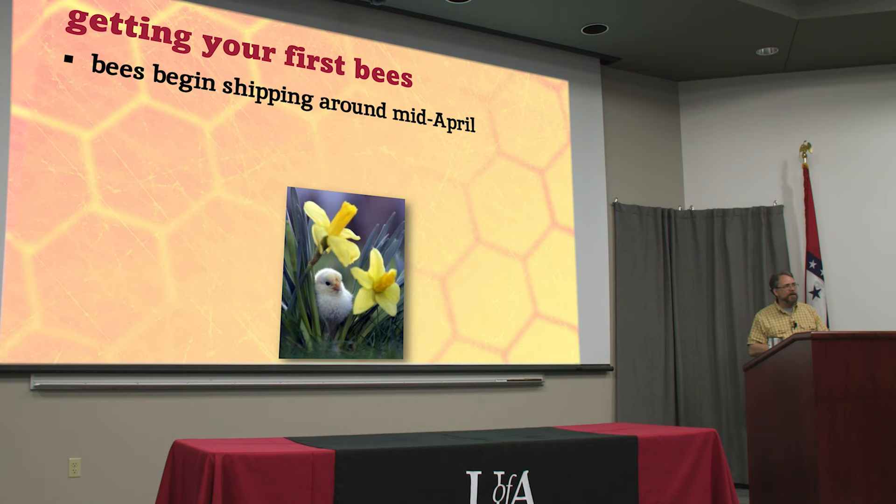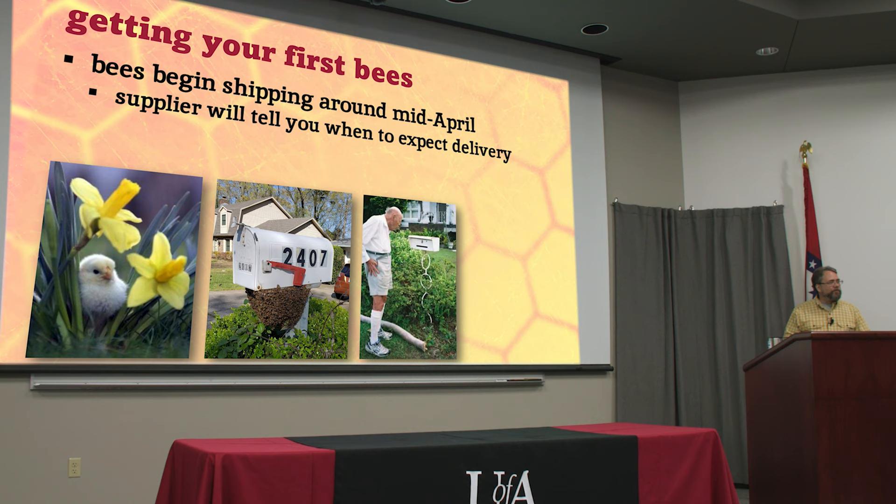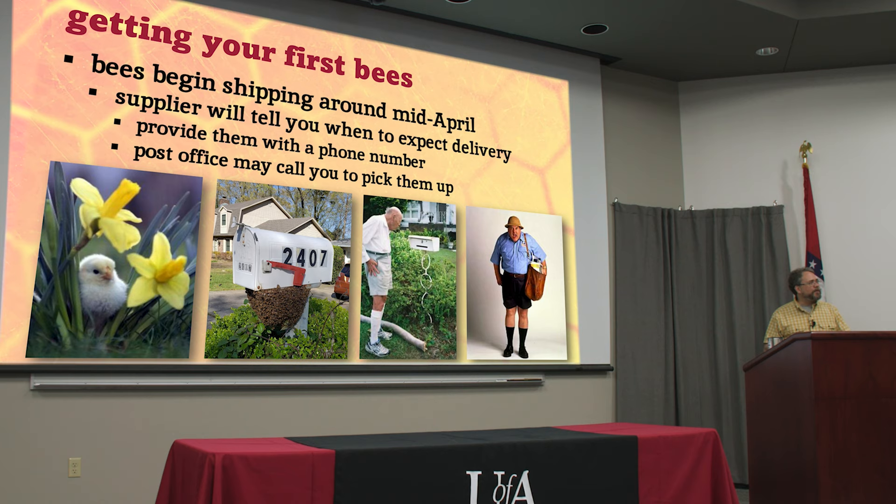Bees will start shipping around mid-April — around this time of year, given the weather in the South it varies a week or two either direction. This is also when we start to see swarms. They will deliver them right to your mailbox if you want. They'll tell you when to expect them, especially as the date gets closer — they may call you and say 'We had a freeze, things are slowed down' or 'We had good weather, things are speeding up.' Make sure you give them a good phone number, and you can actually expect the post office to give you a call and let you know your live bees are in.